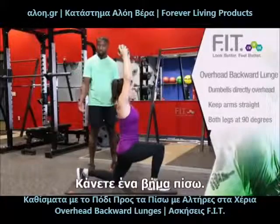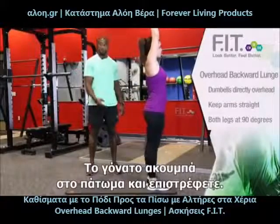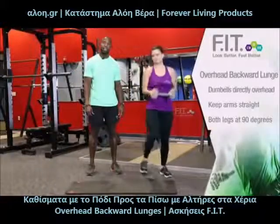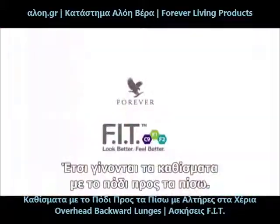You're going to take a step back, knee touches the ground and return. Take a step back, knee touches the ground and return. And that's how we do an overhead backward lunge.